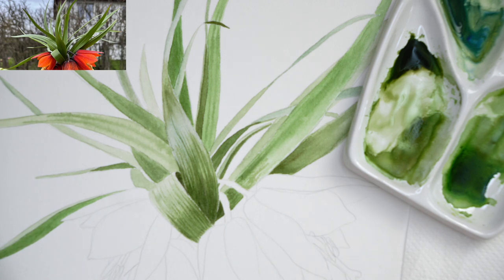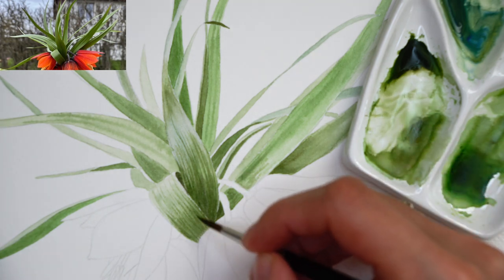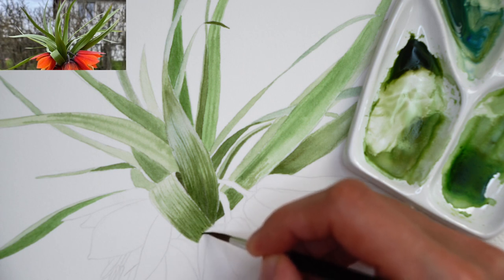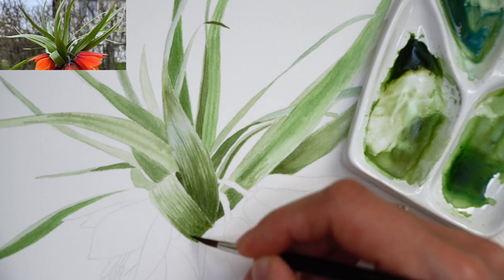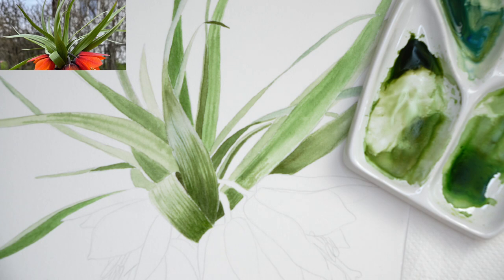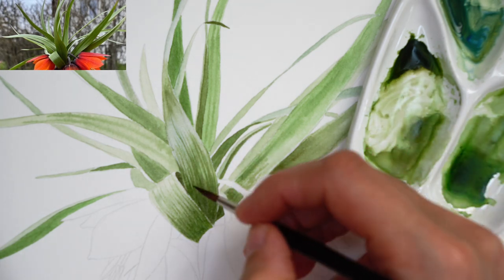Constantly checking reference for guidance, as everything is visible there. Patiently moving forward with fine brush strokes adding watercolors. This is the part where you just keep adding layers, but still transparent. I still have the watercolors that we pre-mixed in the beginning, and I'm loading my brush with a small amount of watercolors and painting the next layers.